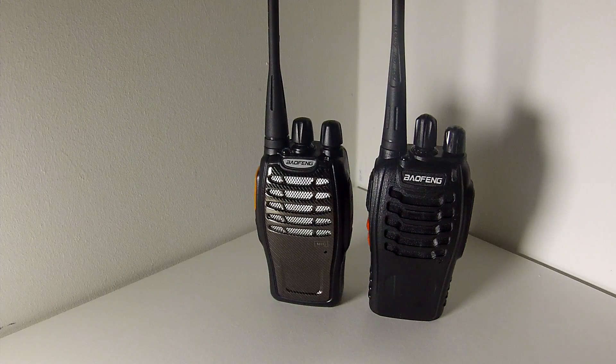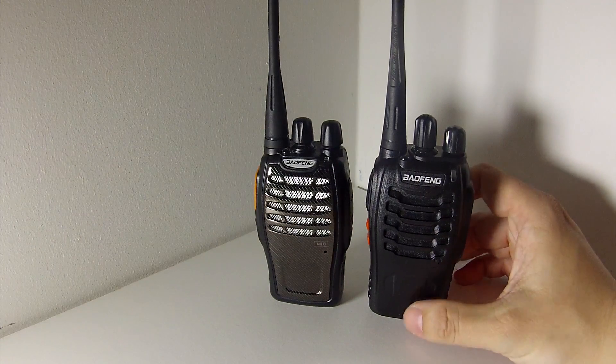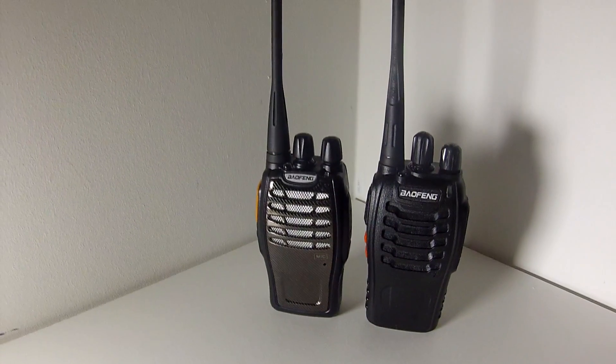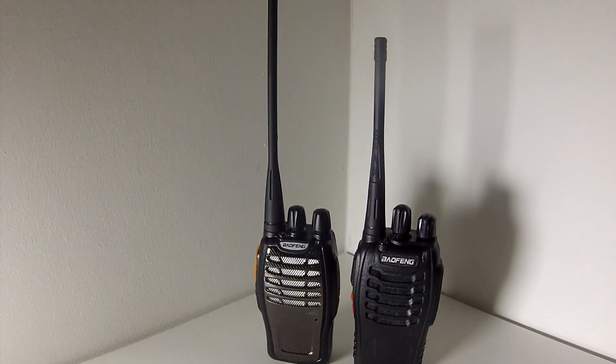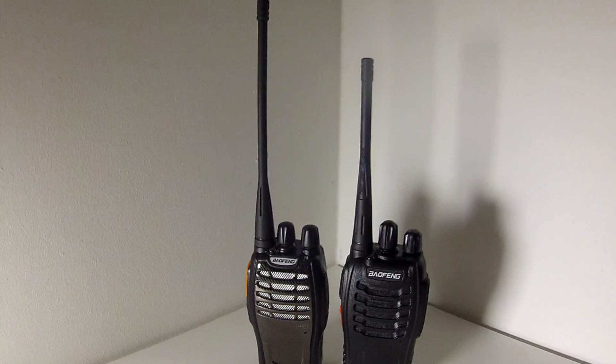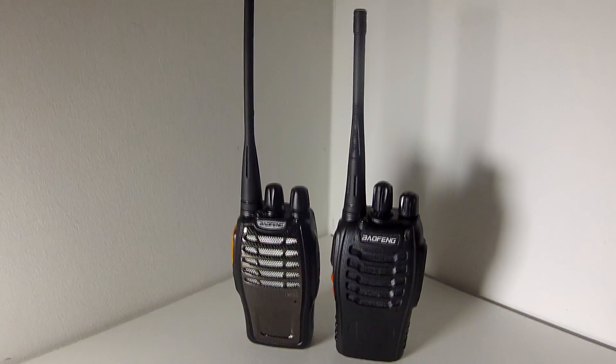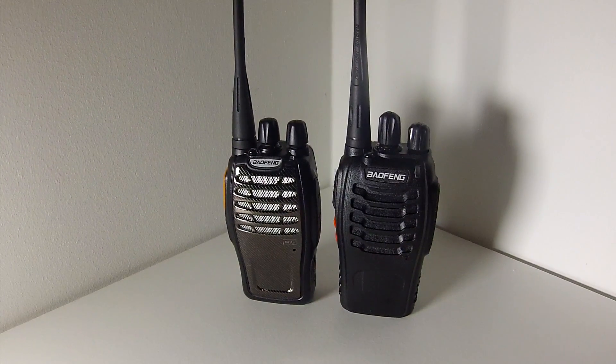Apart from the fake carbon fibre front of the radio on the A5, there are a few other differences. Looking closely, the antenna length on the A5 is about an inch and a half longer than the BF888S, so that's a different antenna to the 888S.